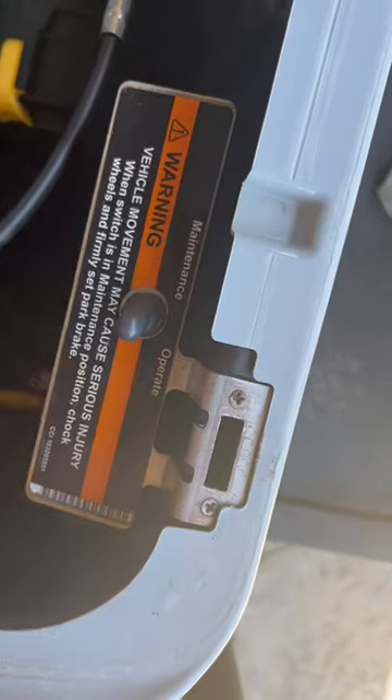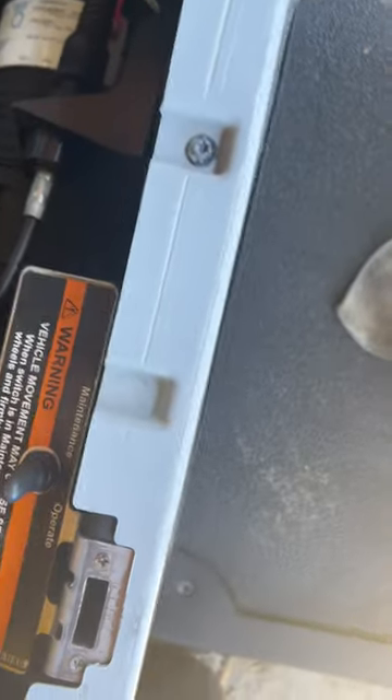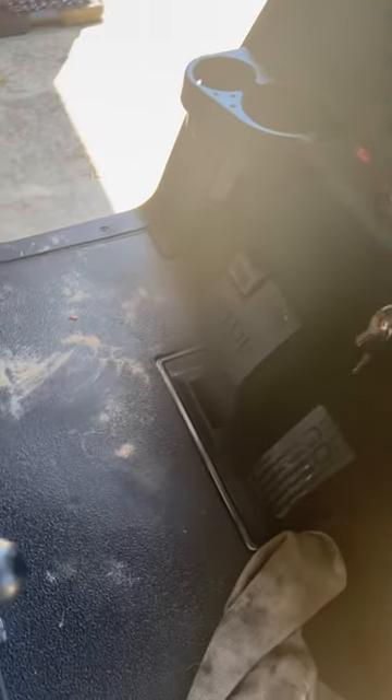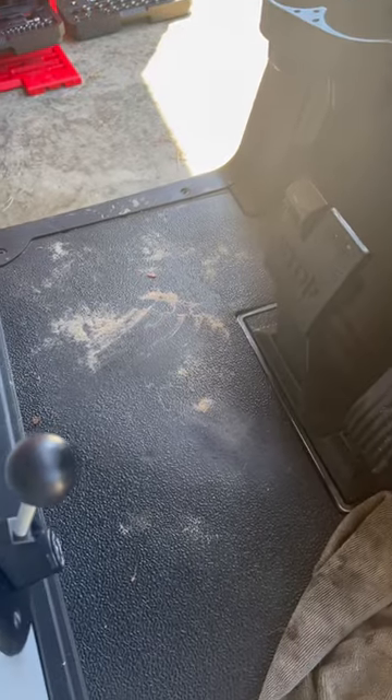Under the seat, you got a maintenance mode and an operation mode. Right now we have operation mode. Turn the key on, put it in forward, the gas cart runs. Put it in neutral, the cart doesn't run.